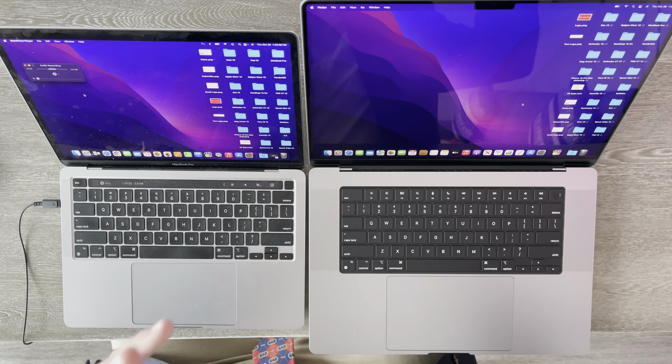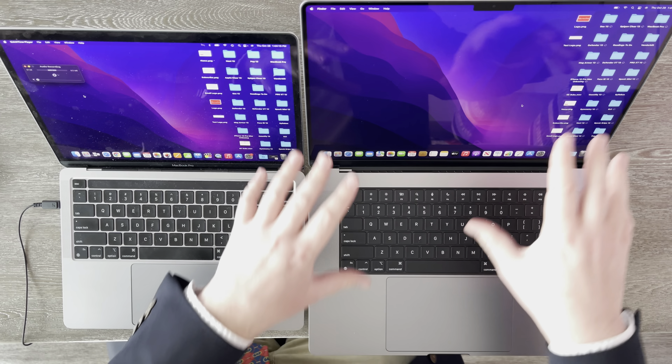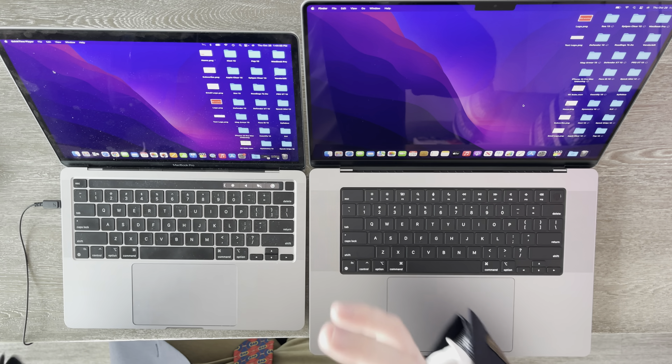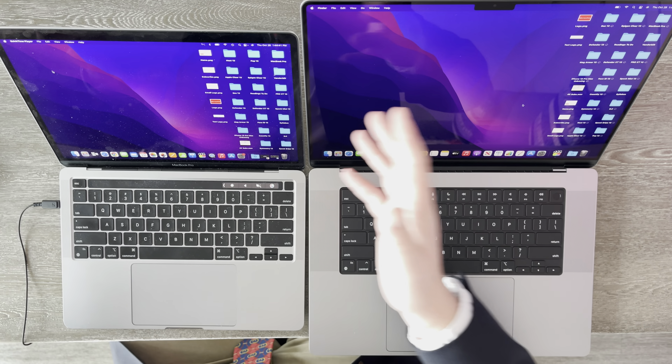I'm going to go ahead and set up this computer, and then we can continue talking about it. So now I have the 16-inch M1 Pro 2021 MacBook Pro all nice and set up. I've been using it for just a little bit, just having it sit in my lap and playing around with it, and I am super impressed. This really does feel like a $3,000-plus laptop. The build quality is amazing. And right here I have my 13-inch M1 MacBook Pro 2020 — and as you can see, this screen dwarfs that screen. It makes it look like a baby laptop.